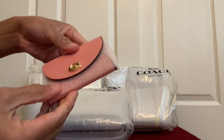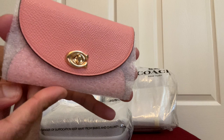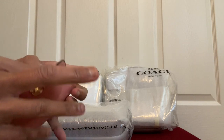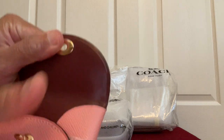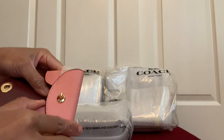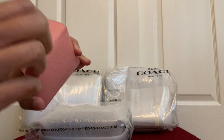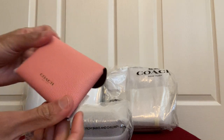Here it is. It's in the color pink — I was actually going for the gold color one but that went out of stock, so I got this pink one. I've never had this style before. It's really small and tiny. It comes with a care card. From inside it's soft leather — calf skin or glove tan leather. It's made in Vietnam, just a simple card holder with no additional organization.